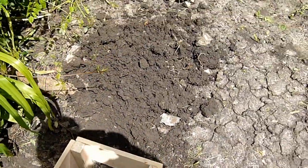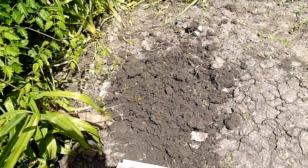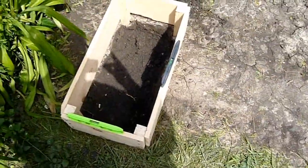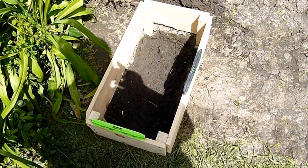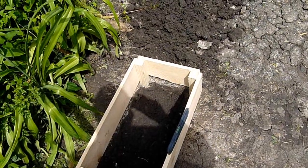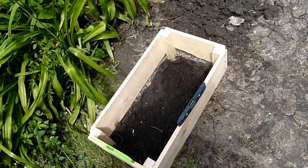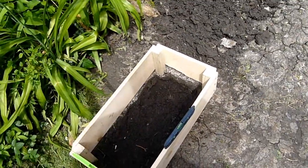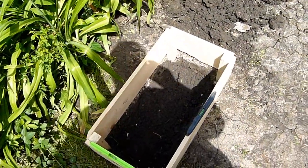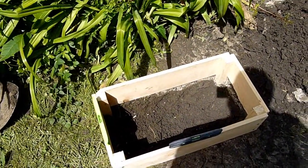We're going to mix it about half native soil so it gets all the nice good stuff that's in the soil and doesn't shock it too much. And then 50% will be topsoil, which is a half sand, half soil mix, and some potting soil which is almost all peat with some vermiculite. That's going to be the mix because watermelons like loose, sandy soil.